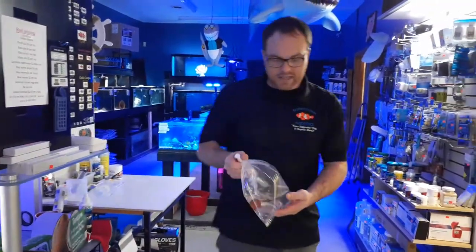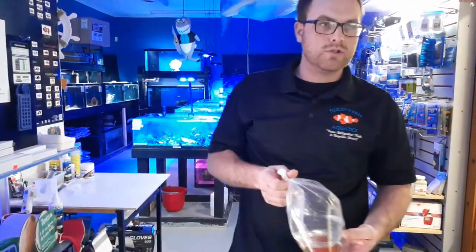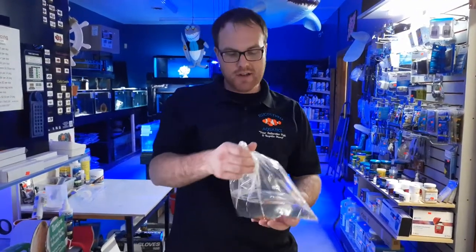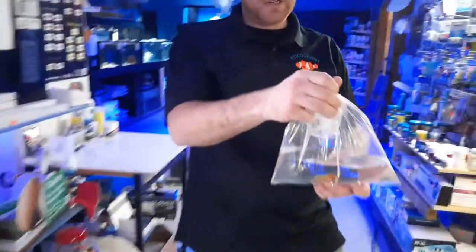Hi, Skyler Martins here with AlkaVilla Aquatics. We're going to give you a short video tutorial on how to properly acclimate your fish. This is a freshwater gourami.